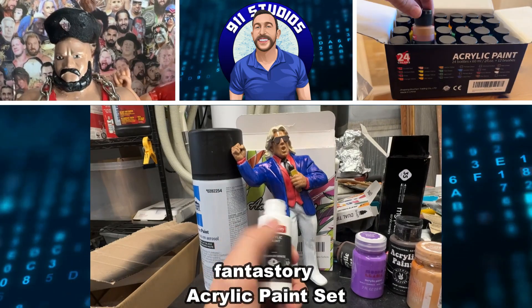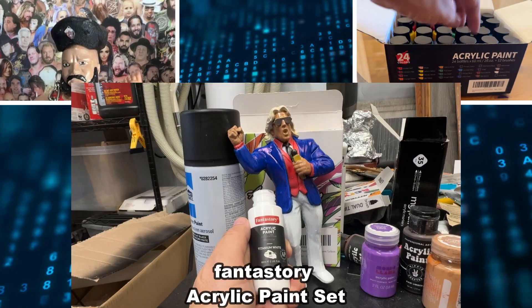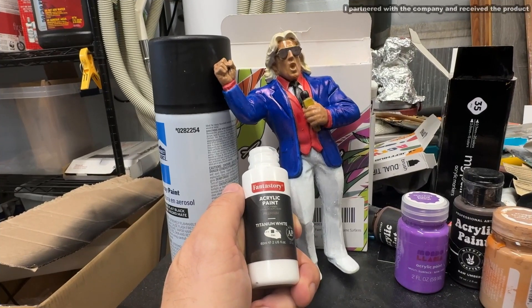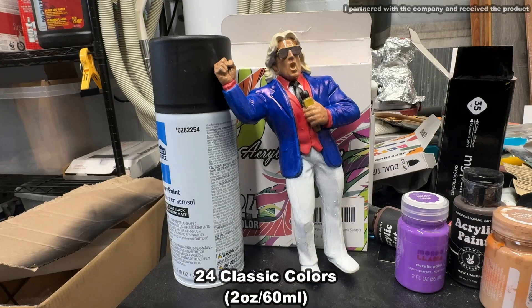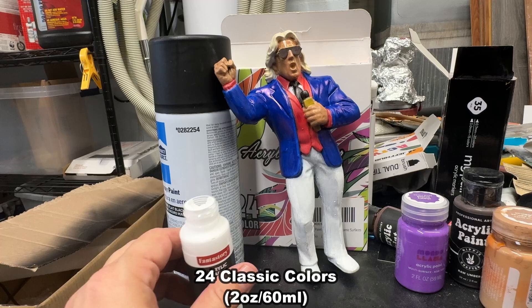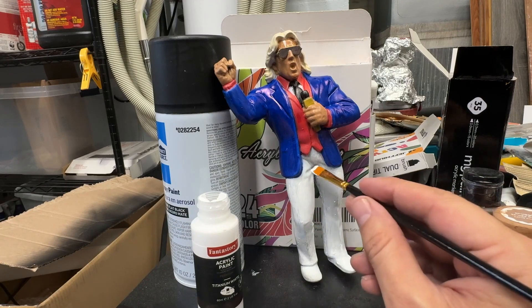Hey folks, Adam here, and I've got these Fanta Story acrylic paints. This is two ounce, and there's 24 of them in the kit. Now you can see we have a Ric Flair action figure that I 3D printed, and now I want to go ahead and paint.